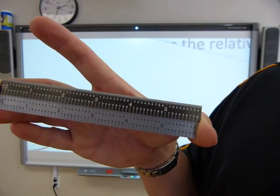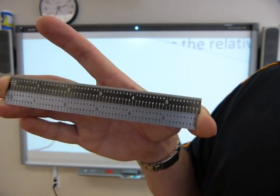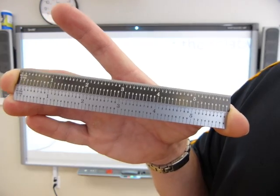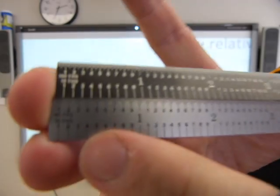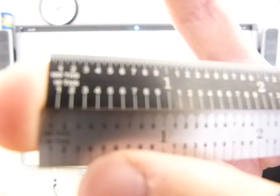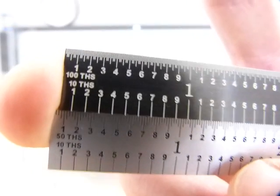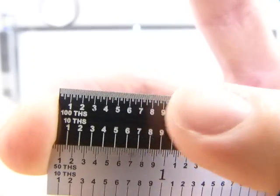Some of the rulers you need to work with are calibrated in decimal inches, not fractional inches. What the heck is a decimal inch? These rulers are calibrated in tenths, fiftieths, and hundredths of an inch. That's what I mean — there are no fractions, there is no quarter inch, forget about it.